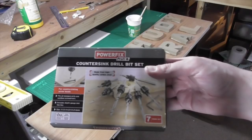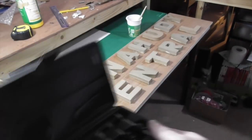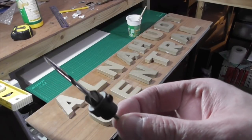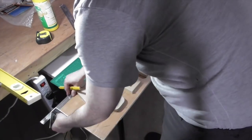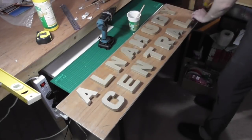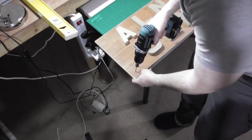Next up was drilling using these countersink drill bits, which mean you can drill through the wood and countersink them at the same time — a very handy piece of kit. It means you don't have to swap drill bits to make the countersink. I'd highly recommend getting a set of these; not too expensive, you can get them from Toolstation or Screwfix. It saves a lot of time making the countersink holes, as you can see here.